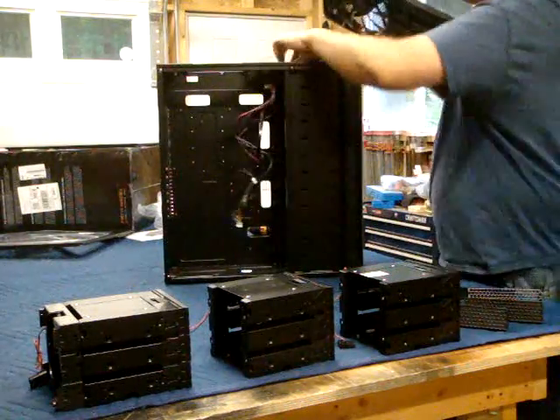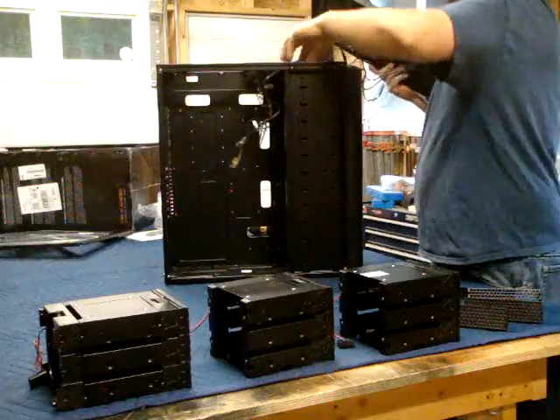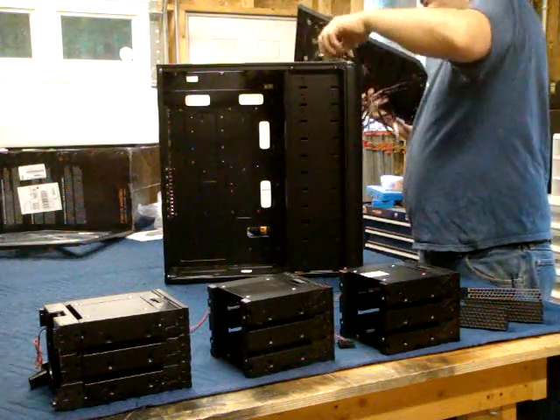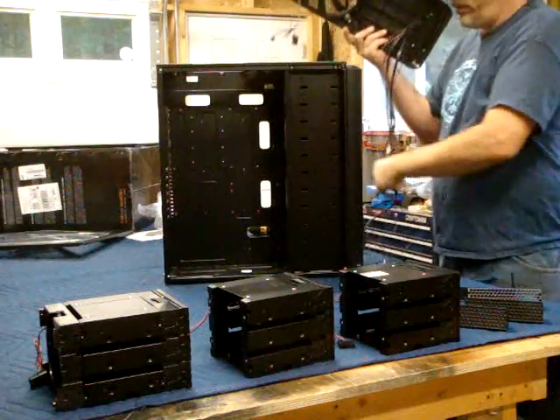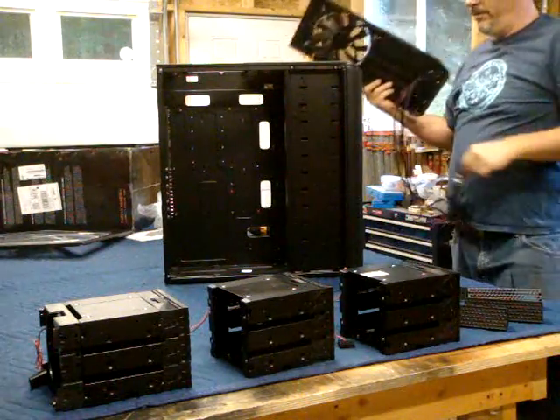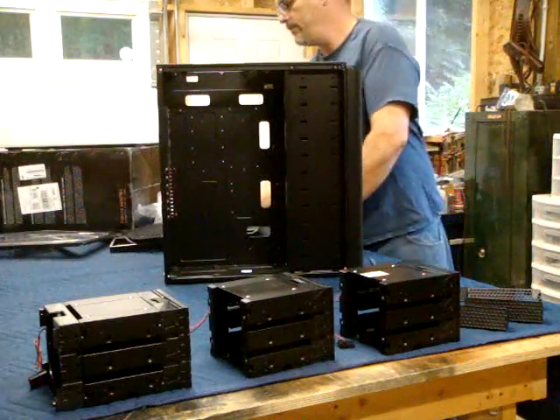This is a hell of a long lead — this could go all the way across the room to your other pieces. This is awesome. That's a good three feet of lead off the front panel.